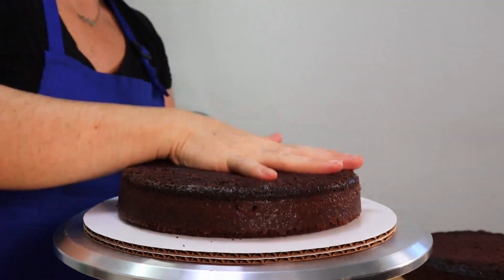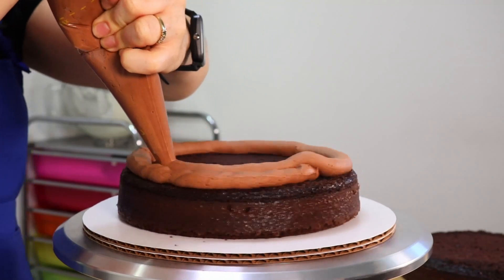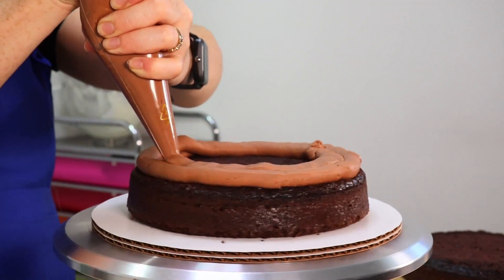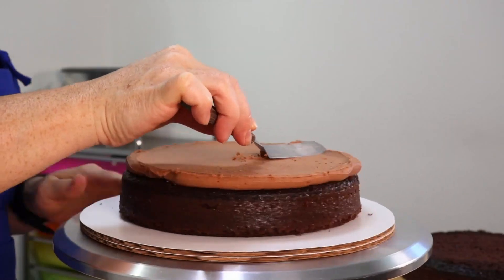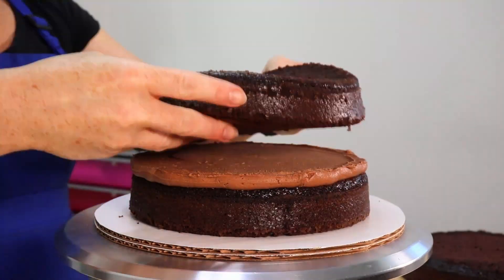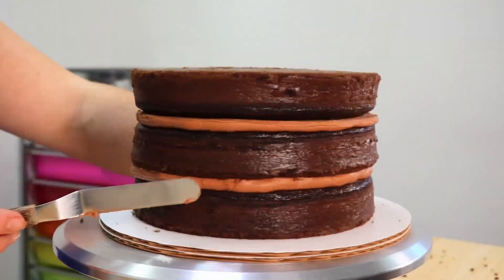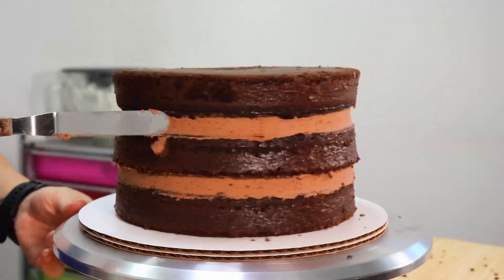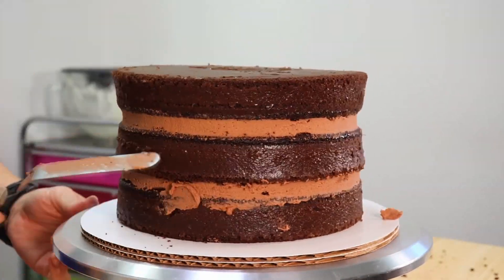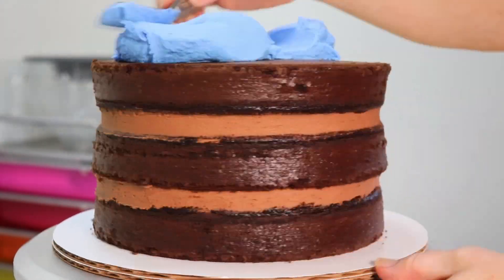We're going to begin by attaching our first layer of cake to our 10-inch cake board using a little bit of buttercream to act as a glue, then we're going to take that same buttercream — this is the chocolate American buttercream — and add a nice thick layer in between each of our cake layers. You can find a link to my easy American buttercream recipe in the description box below. It is a vanilla recipe but by adding a little bit of cocoa and adjusting the liquid content it makes a beautiful chocolate buttercream as well.